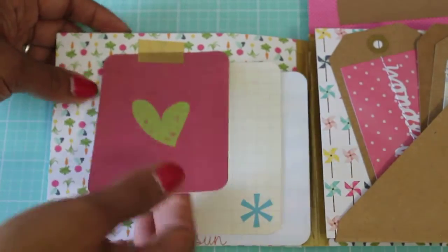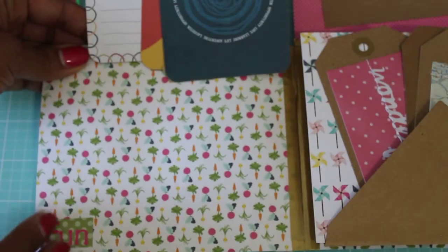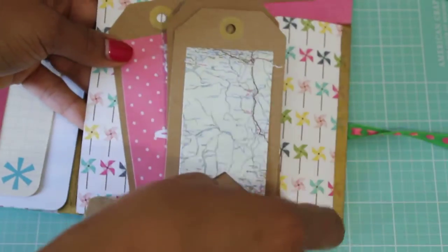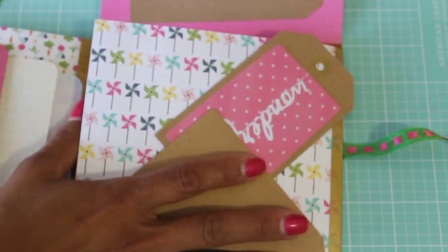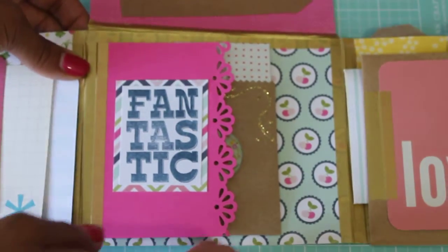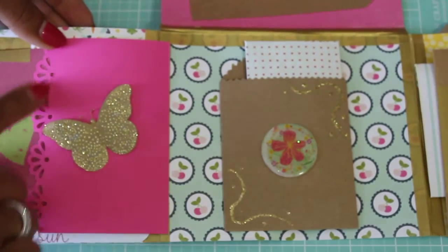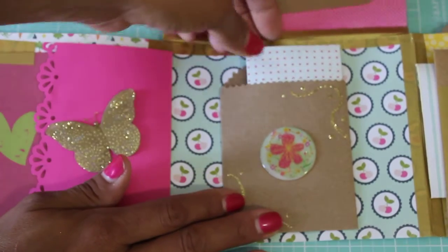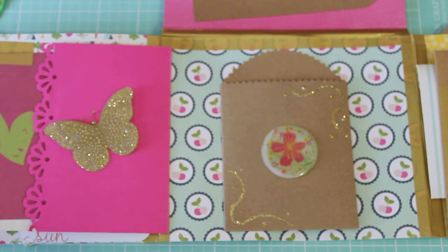This side right here flips up, and then this one flips up, and it says 'Fun' — super cute, some flips going! I think it flips over like this and it says 'Fantastic,' and she's got it flipping over with a pretty butterfly right there and a nice border punch. Then she's got a pocket in here — let me see if I can open this up.